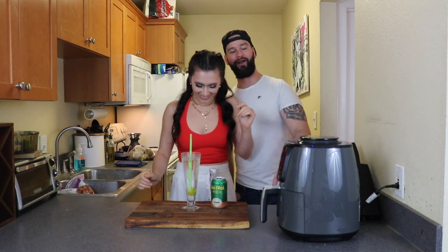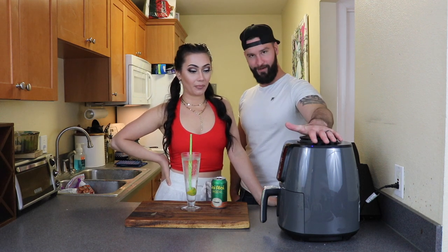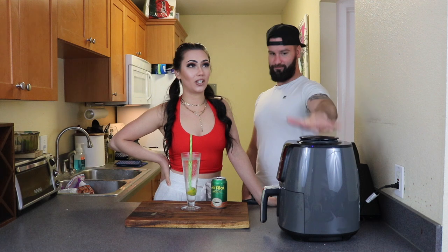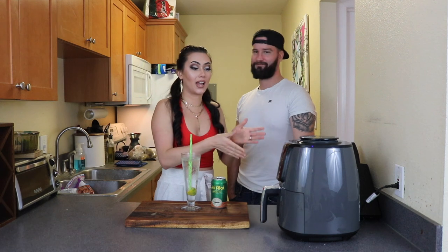We're using our Ninja air fryer for the first time to do wings and french fries. Hand-cut french fries. It's gonna be great. Homemade wings. So we're gonna air fry some wings for the first time.